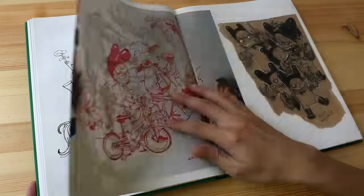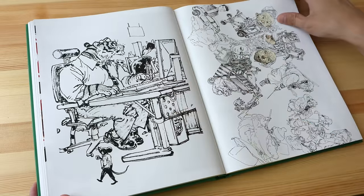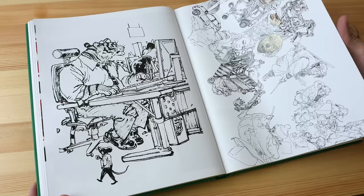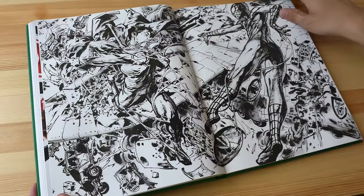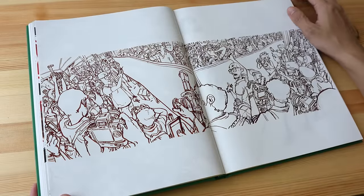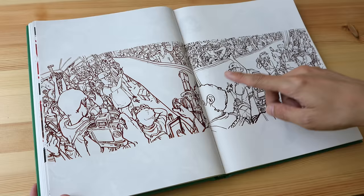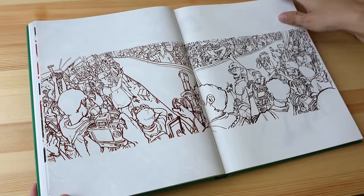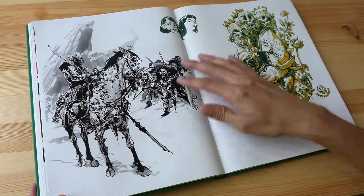Kim Jung Gi is probably the modern version of a Renaissance artist — like those old masters, except he draws comics or manga. Check out the perspective in this piece. He does a lot of traveling, going to other countries to give talks and demonstrations, and this looks like a scene from one of his demonstrations.